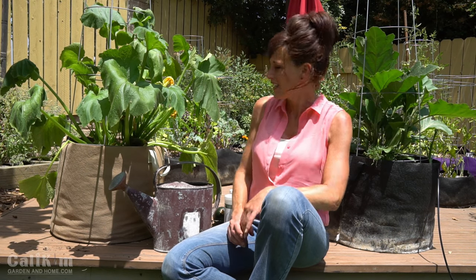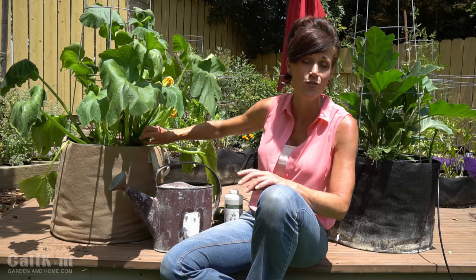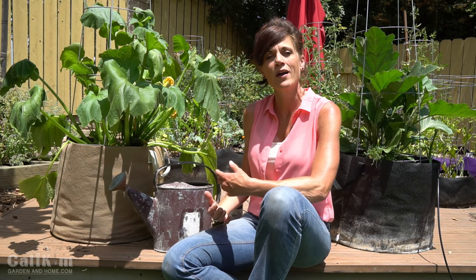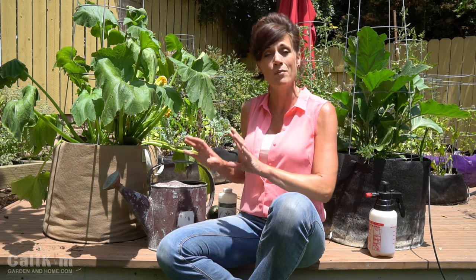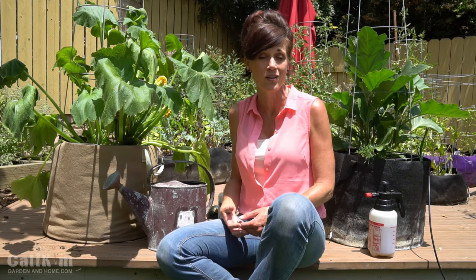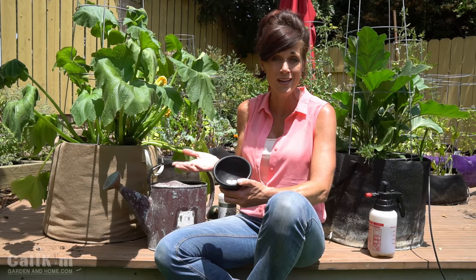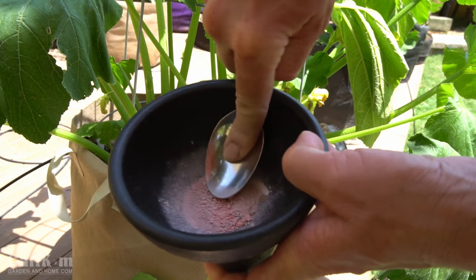A few other issues that are very common to zucchini — the first one being blossom end rot. Here's what blossom end rot looks like: you can see this zucchini here has kind of a soft, rotting end to it. This is caused by either a lack of calcium in the soil, or by underwatering so the plant can't take up the calcium that is in the soil. The problem is very easily solved by making sure your plant is on a regular watering schedule, or by adding calcium to the soil. I'm going to add some calcium today by crushing up a couple of Tums tablets, which have calcium in them, and watering them into the soil — that will help solve the problem for any future zucchinis that grow on this plant.